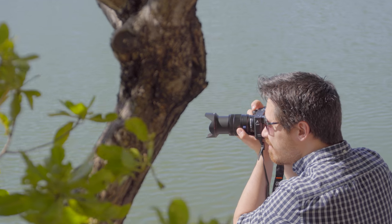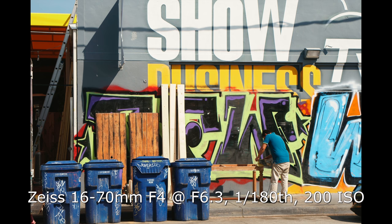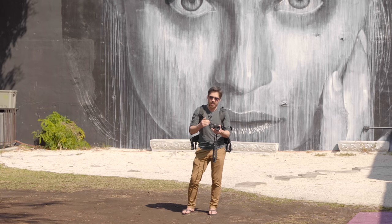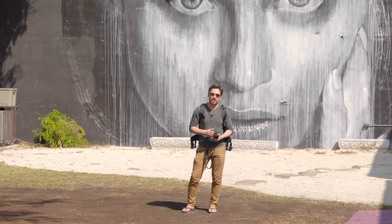The a6300 is still kitted with the 16-50 kit lens — compact of course, but we all know the optical quality is not great. I'm using the 16-70 f4, which is much better mated with this camera, especially as the sensor gets better and better. I'd still like to see a nice compact weather-sealed kit lens — something durable that makes this a great walk-around — but we'll have to wait a little longer for that.